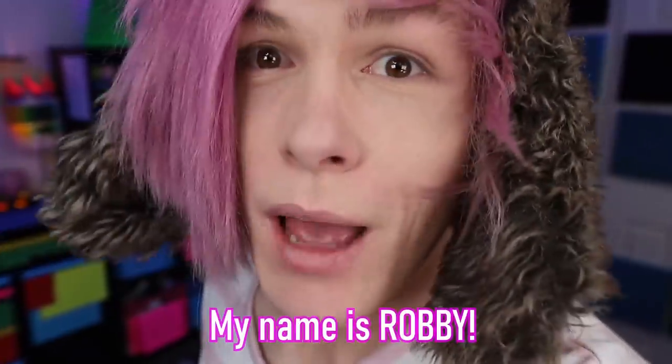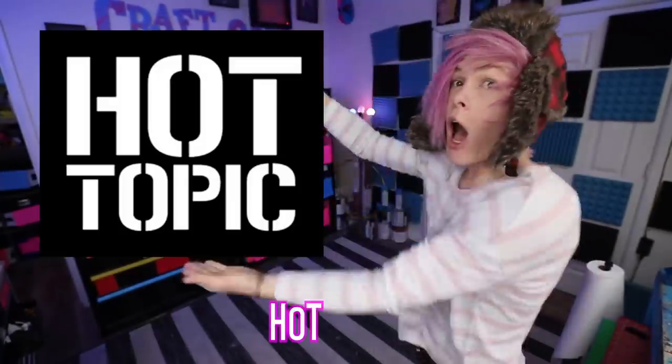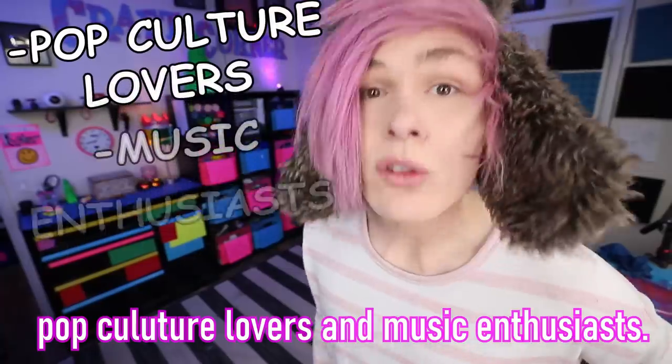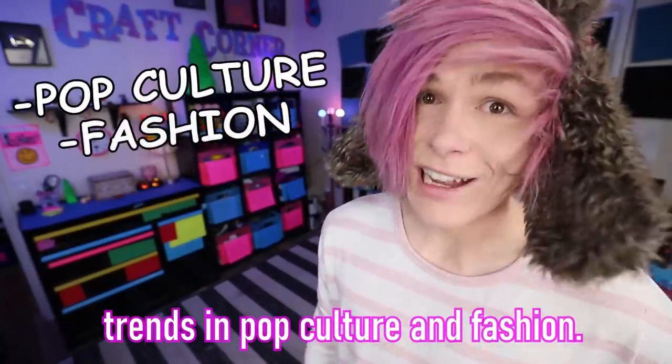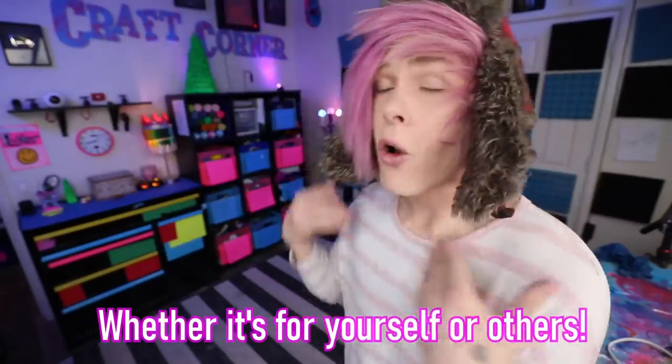Hey guys, how you doing? My name is Robby. This is my craft corner, and today's video is sponsored by Hot Topic. Hot Topic is the perfect place to shop for all pop culture lovers and music enthusiasts, and it's the best place to find all the biggest trends in pop culture and fashion. Hot Topic is your one-stop shop for any occasion, whether it's for yourself or others.